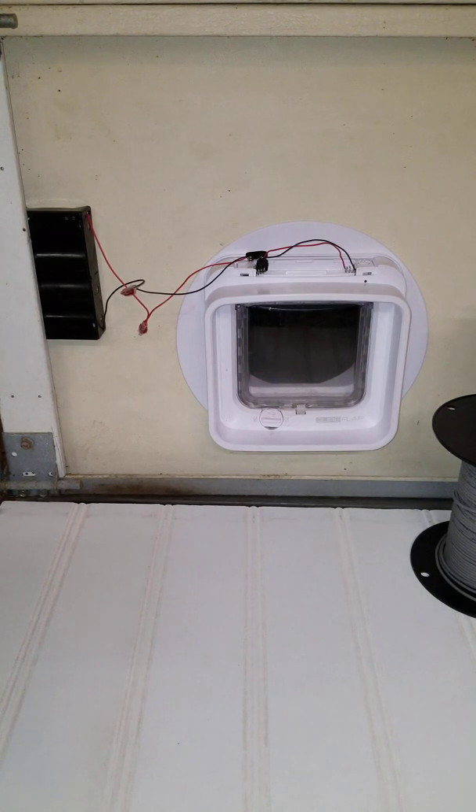Hello! This video is about one of the most common complaints that owners of the SureFlap pet door have, and that is that the batteries seem to run out very quickly.